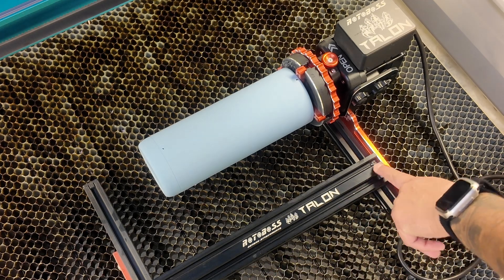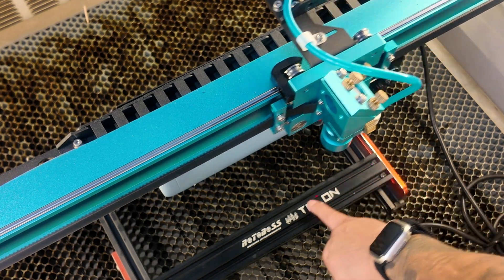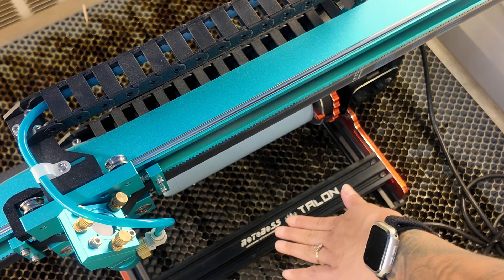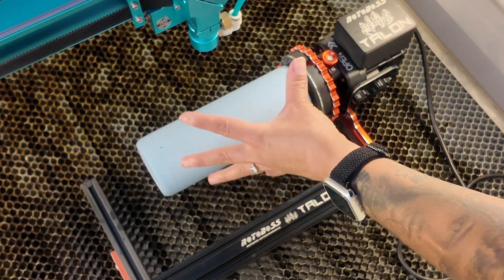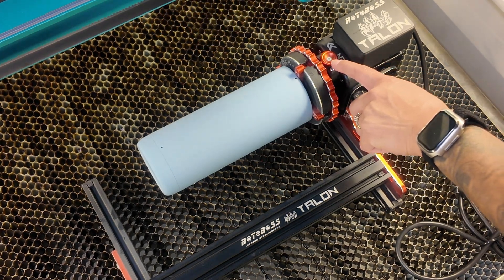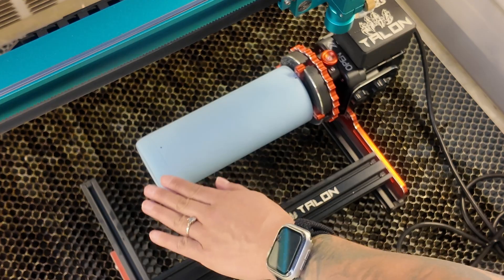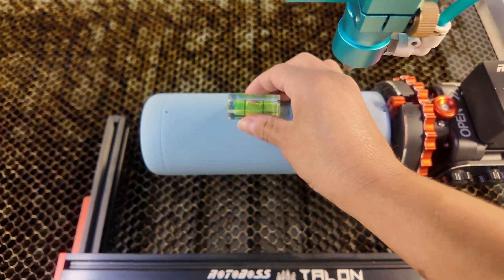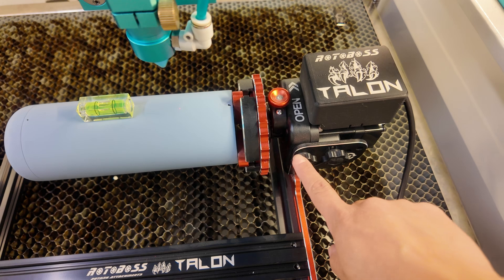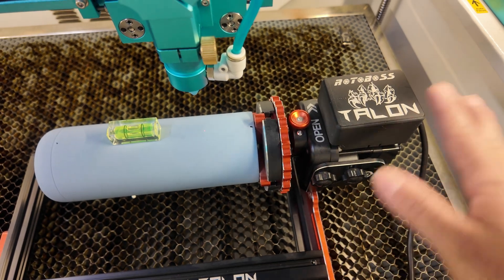To make sure the rotary is straight on the bed, I use my laser pointer through the little hole and run it across to confirm it's aligned. To make sure I'm lasering right overhead, I use a little screw as a guide and place my laser pointer right above it. Then I check that the tumbler is level — the bubble should be in the middle. If it needs adjusting, there are knobs you loosen to raise or lower it.